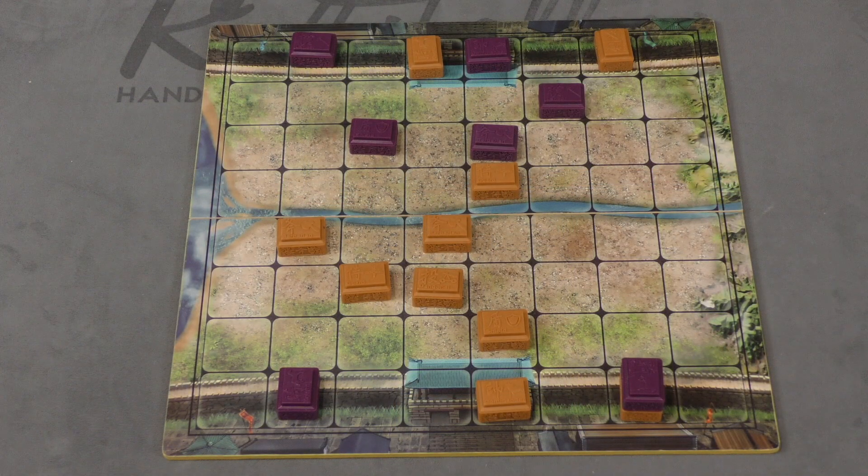That's pretty much how you play. There are also rules for two-versus-two — you can get a set with another two colors to play against somebody else, and that's essentially how you play the game.